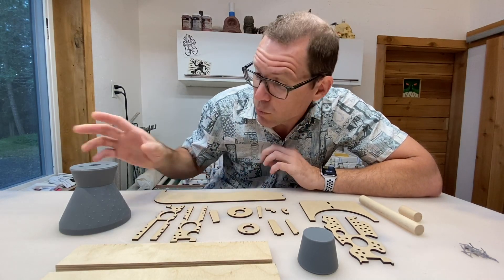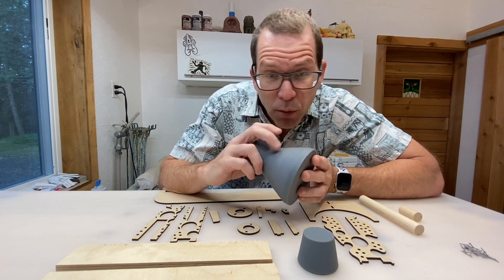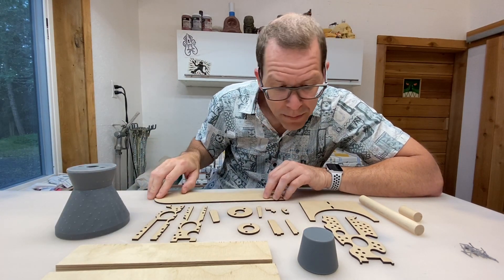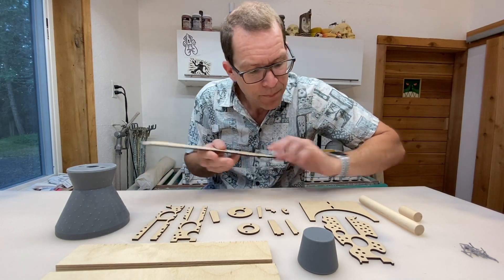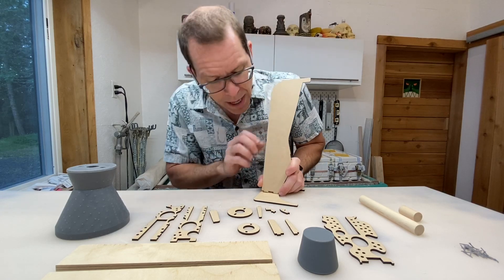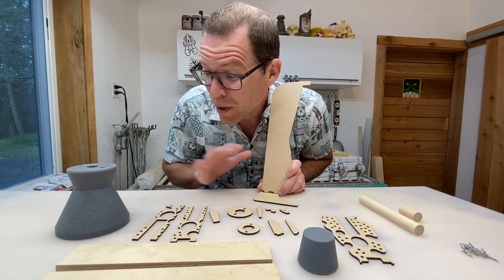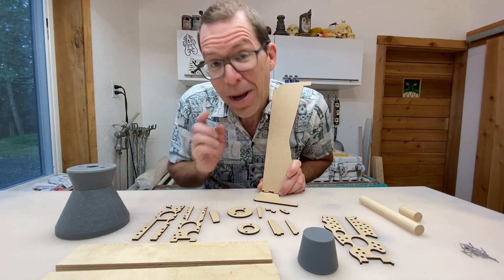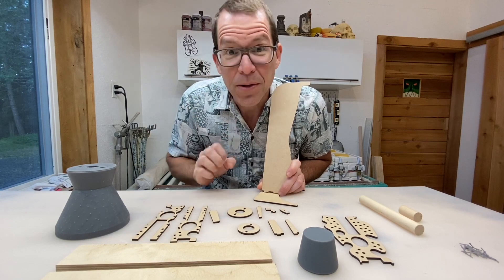I'm going to do two things: one, I want to start sanding down all of the little dimples from the support structures, and two, I want to make part B of the armature, which is my guide template — this little piece right here. I'm guessing some of you might have guessed what this mug is going to be, but I'm hoping I have a little spin on it that'll make it interesting. You'll see once I start sculpting.